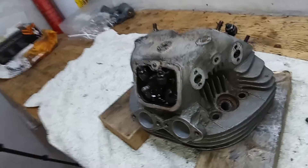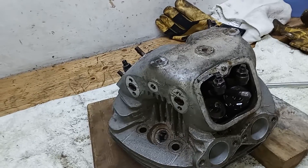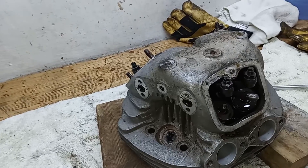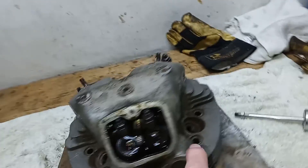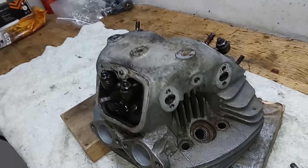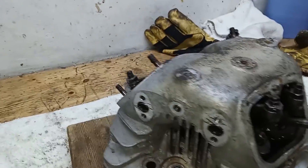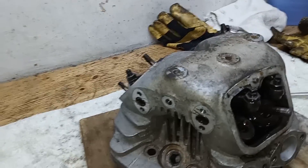I'm going to put the head back in the barbecue and get it up to about 400 degrees Fahrenheit - that's 200 degrees centigrade. Nice and hot, and hopefully that means the rocker shafts will come out without too much of a problem. Sometimes they come out fine, sometimes they really don't want to know. So fingers crossed - get it nice and hot and they should all come out.